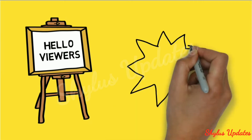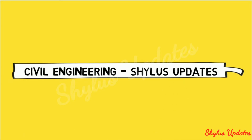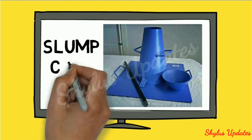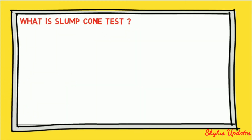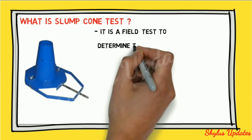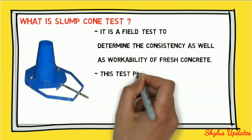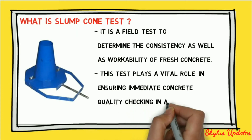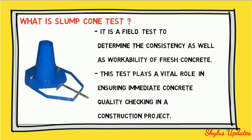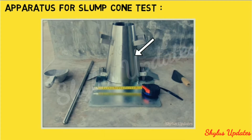Welcome to Civil Engineering Shinoos Updates. The slump cone test is a field test to determine the consistency as well as the workability of fresh concrete. This test plays a vital role in ensuring immediate concrete quality checking in a construction project.